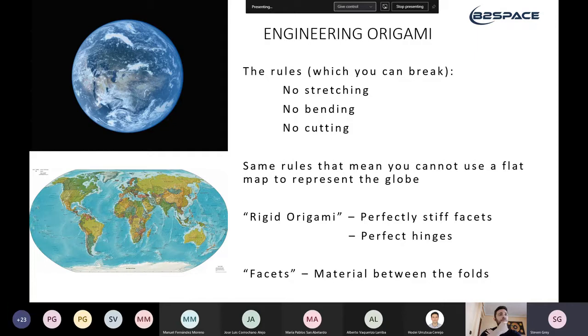If you stick to these rules, you can describe the behavior of origami as a mechanism using something called rigid origami. This assumes that facets — the material between the folds — are perfectly stiff, and the folds are perfect hinges. So origami is a set of facets connected together by folds; rigid origami has infinitely stiff facets connected by perfect hinges with no stiffness that can just move and flop around as they please.